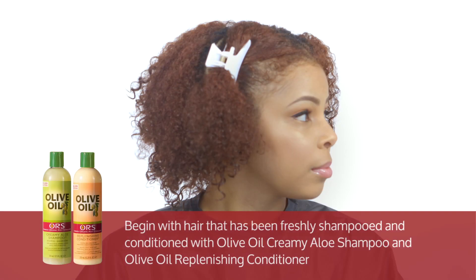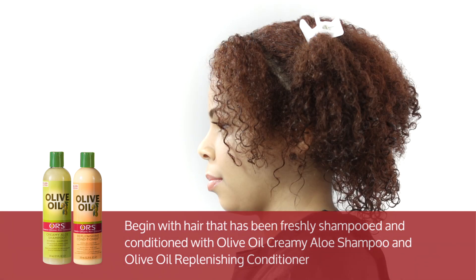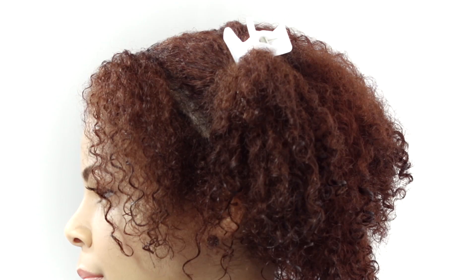Begin with hair that has been freshly shampooed and conditioned with olive oil creamy aloe shampoo and olive oil replenishing conditioner. Section the hair into two sections with a part down the center of your hair. Secure the two sections with hair clips to avoid tangling.